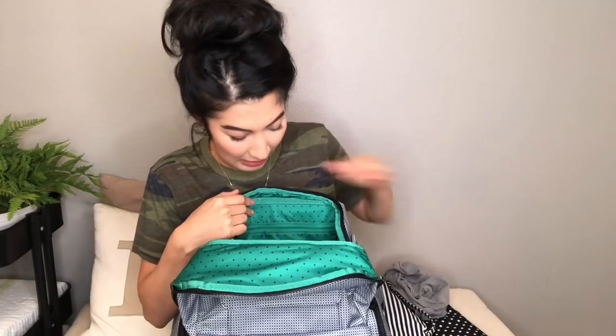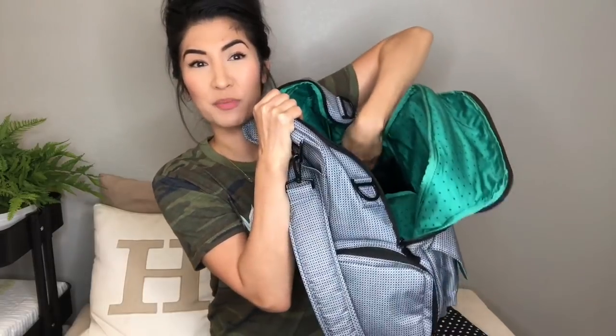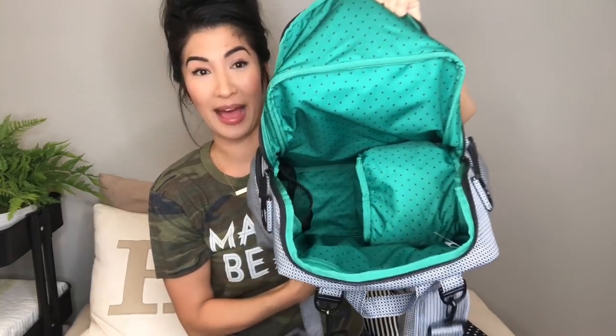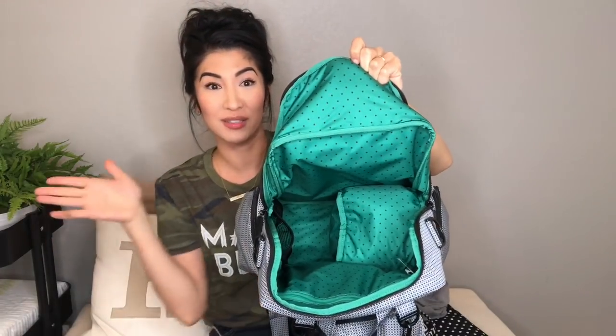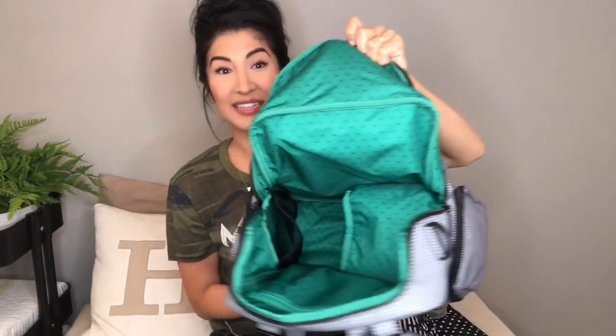I have a change pad from another bag — this bag doesn't come with a change pad, so I made sure to grab one. This is a Be Quick, and it's just got diaper changing needs: diapers, wipes, cream. I have a sweatshirt for the baby. There's also a mesh pocket inside the bag — like a bottle pocket — where you could put empty baby bottles or a water bottle. So much room inside, and then there's a compartment for the pump, and if you're not using it you can just collapse it down and stuff the backpack as full as you'd like.